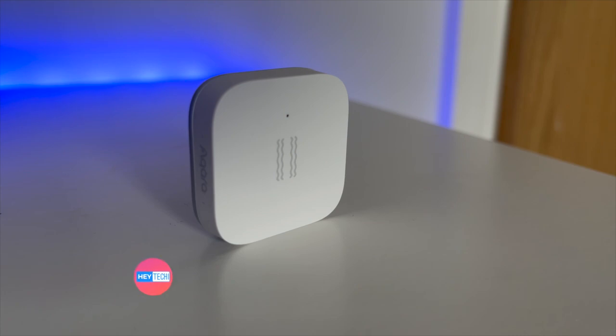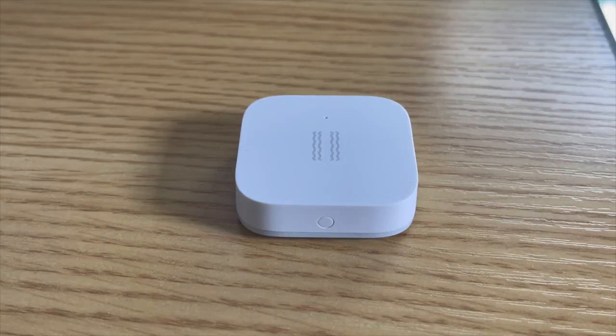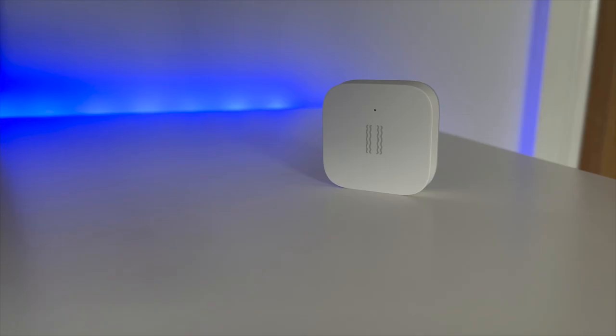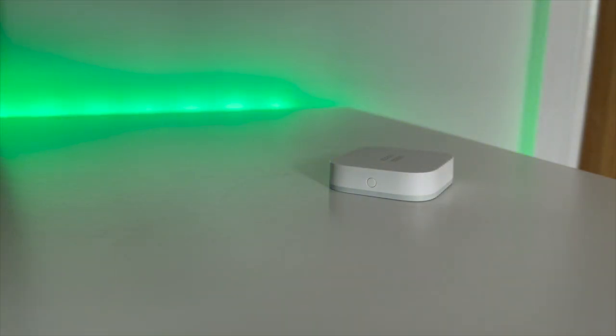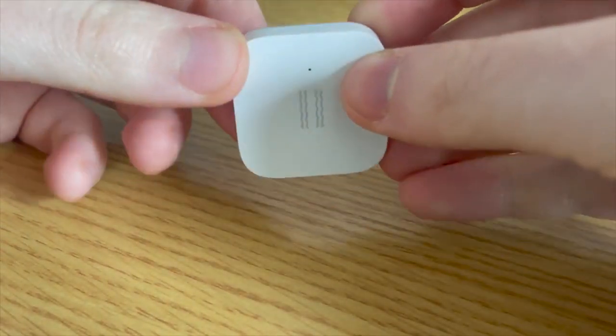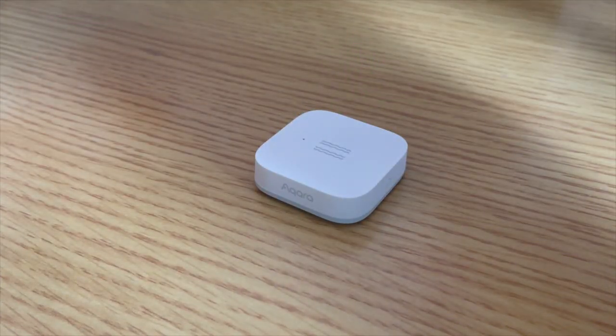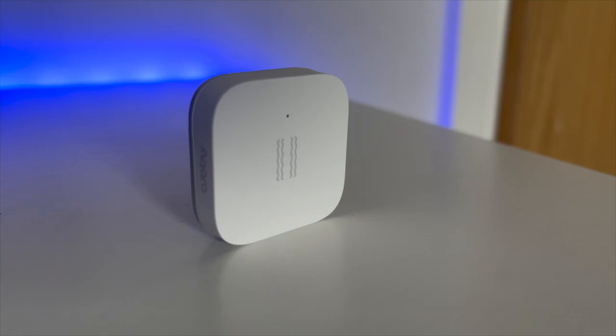But what if you don't necessarily want to mount it to something and use the vibration sensor like this? Well, I've also been experimenting using the vibration sensor as a switch. Quite simply, you can have the device sitting on your desk and then double-tapping the vibration sensor effectively allows it to function as a smart switch, which is pretty handy if you don't happen to have one already and one of these just so happens to be lying in a drawer. Is it the most practical? Maybe not, but it's certainly a benefit of having a very flexible smart home that can adjust to suit your needs.